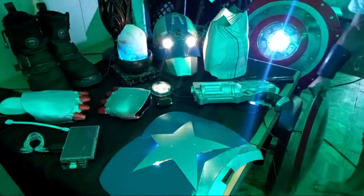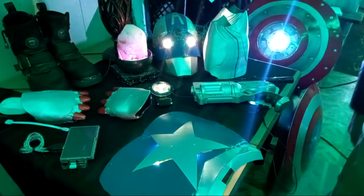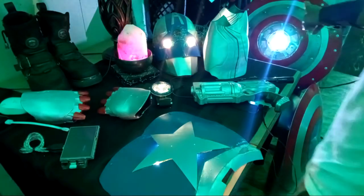We have the original — we have the arc reactor shield. It's doing fabulous.